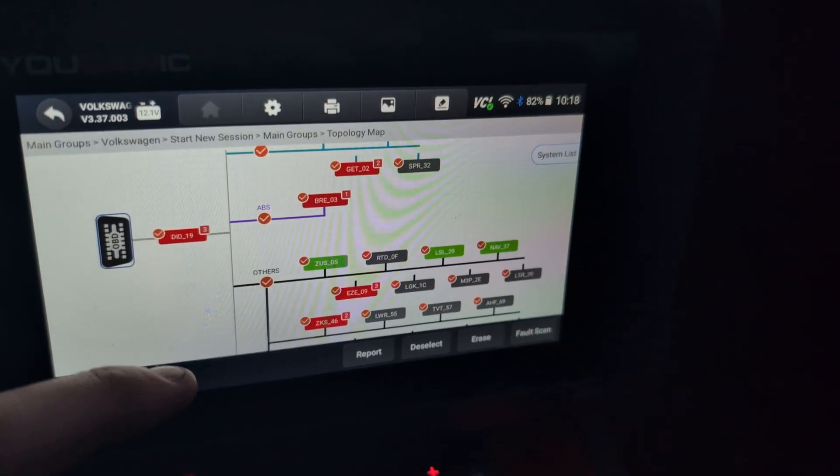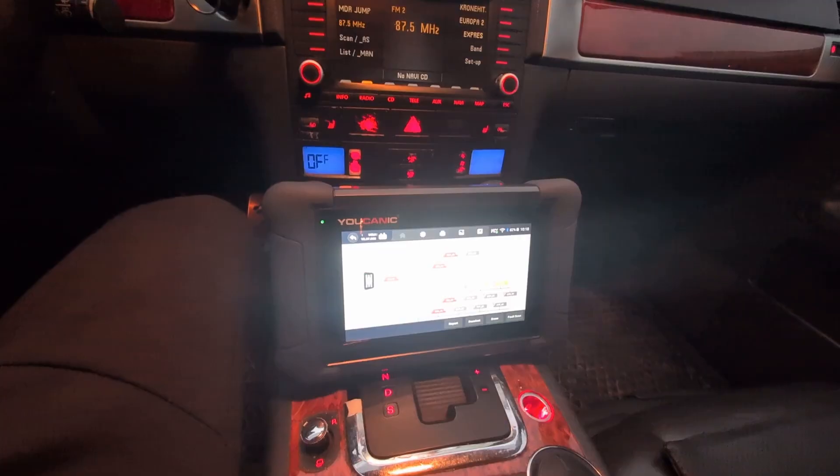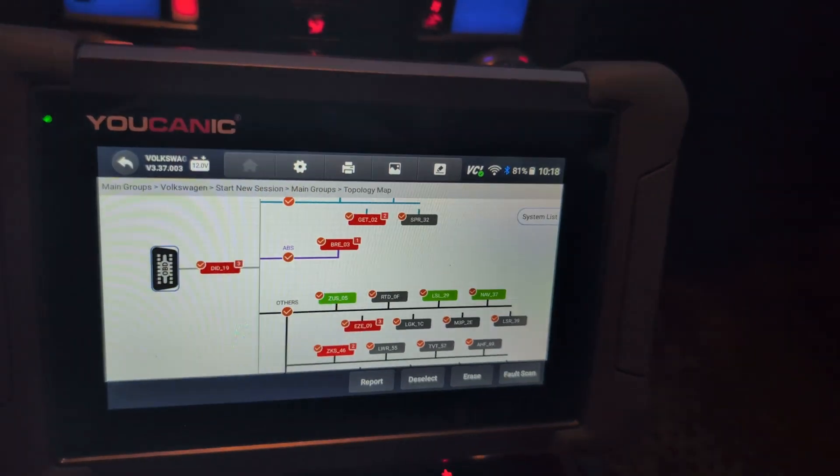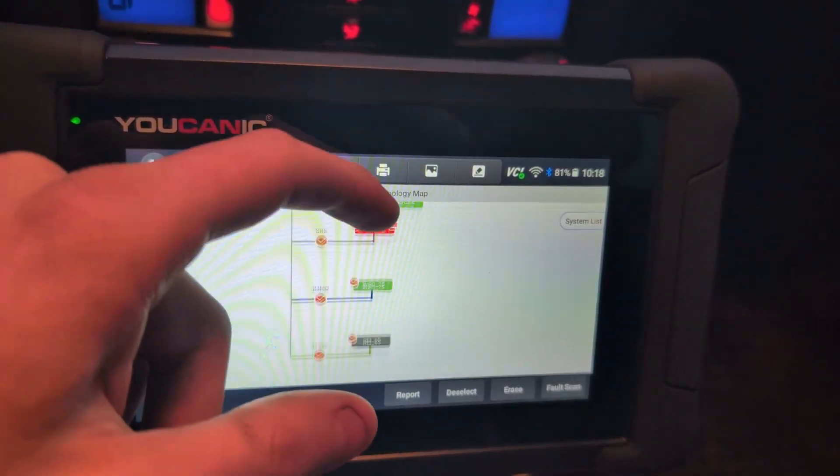Finally we are scanning the last module, this gateway. Now the car is scanned. It took a long time like with all scanners for this car, which is not a surprise because there are really that many modules.